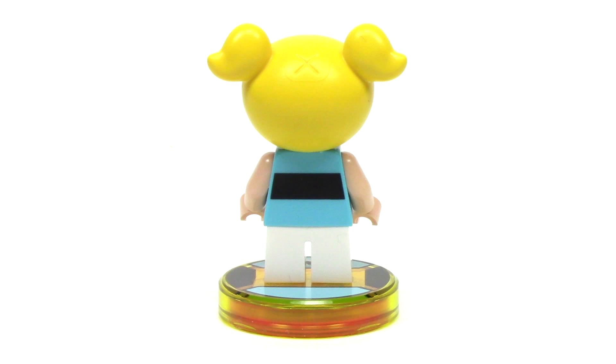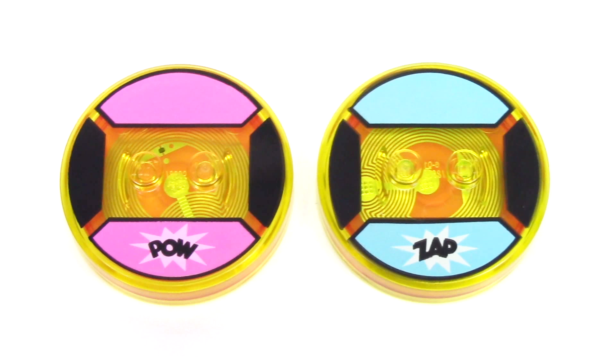From the back, we can see the black stripe on the torso, and there's a small X at the top of the head, which adds some nice detail. Each minifigure comes on its unique toy tag so you can't mix them up. Blossom's and Bubbles' are a very simple design featuring the colors of their dresses, but they each feature a fun exclamation at the front — pow and zap.